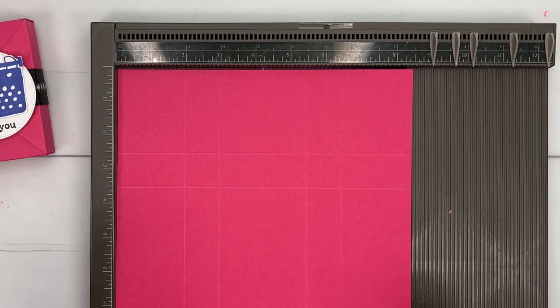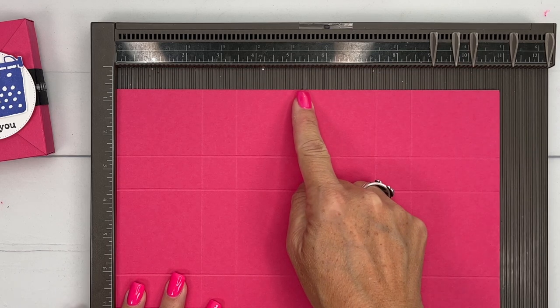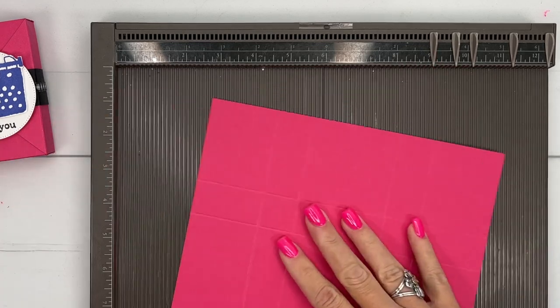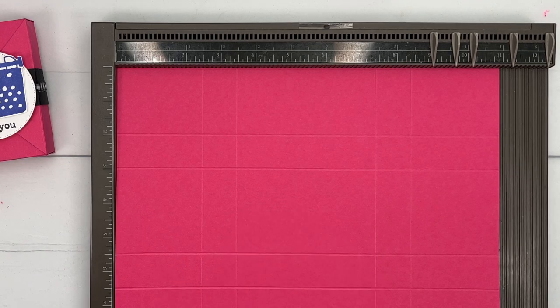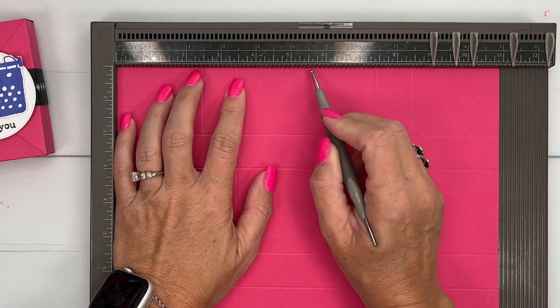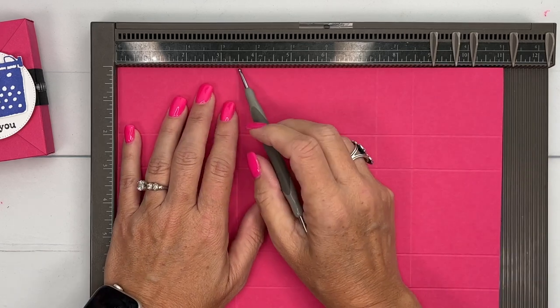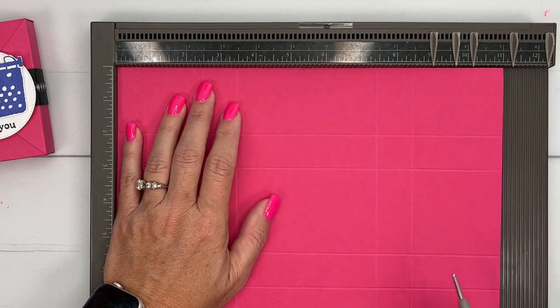Now there's one thing you're going to want to mark on your piece while you still have your Simply Score down. We're going to need to find the middle point on these two sections — that's the middle sections along the long side. Grab a pencil. Of course my pencil has disappeared, so I'm going to use my scoring tool. This little section is 1, 2, 3, 4 inches wide, so we just need to find the two-inch spot and mark a little score line there. So if it's between the 3½ and the 7½, that means 5½ is the middle part.